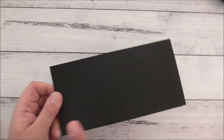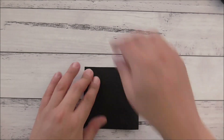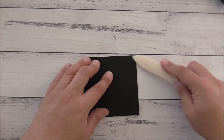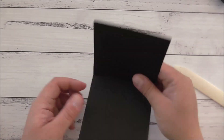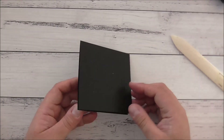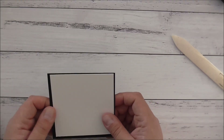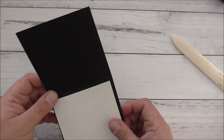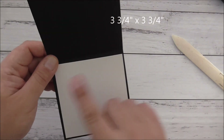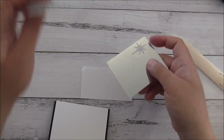So we'll get started on this card. What you will need is a piece of basic black cardstock which is four inches by eight, scored down the middle — I'll just burnish that with my bone folder. It ends up being a four by four card and you can open it either way. Then I've got a piece of whisper white cardstock — that will layer on the inside of the card and it is three and a quarter inches by three and a quarter inches square. I've also got some silver foil and some silver glitter paper.